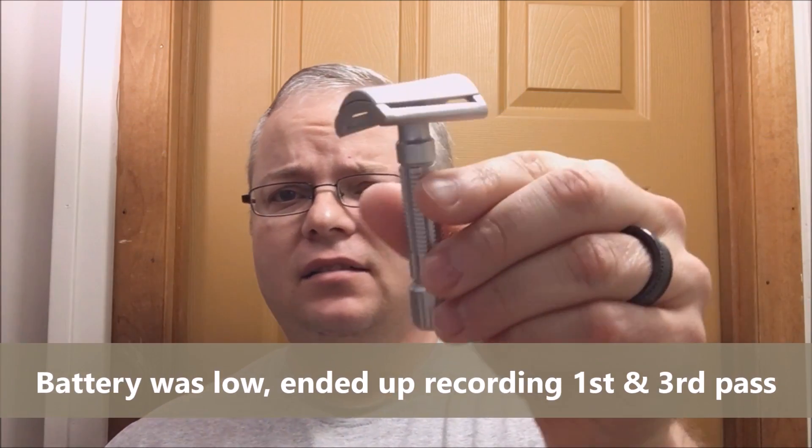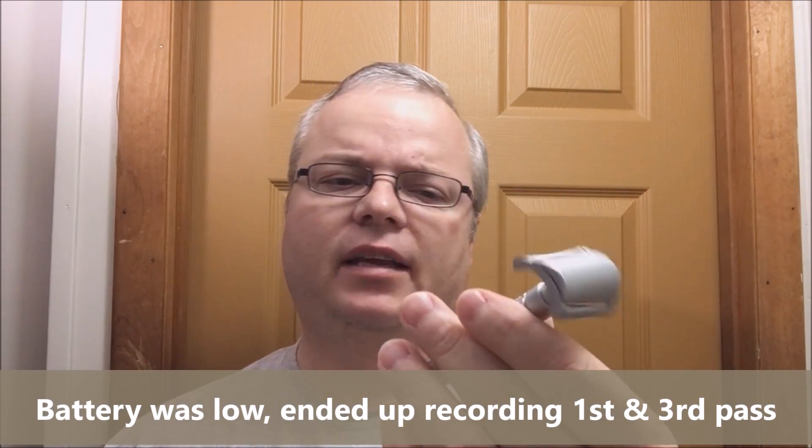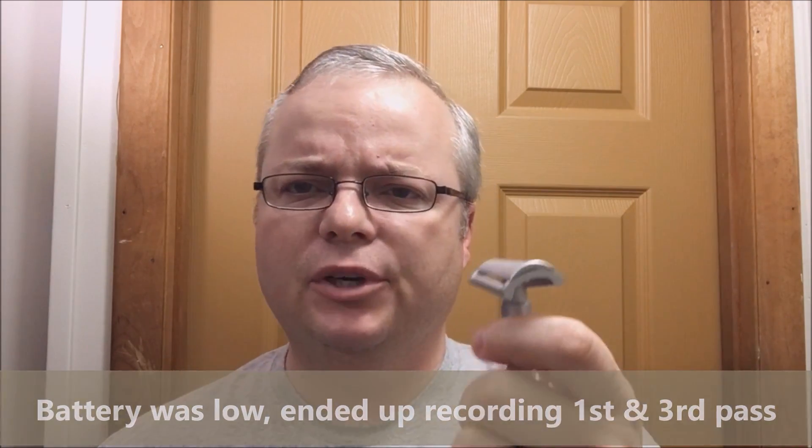Hey folks, good morning and welcome back for another video. Today we're going to record all three passes because we're going to use a razor for the first time on video. This is a special razor — the Fine Slant — which is a plastic, possibly polymer or bakelite-like material. I'm not sure exactly what type of plastic it is.